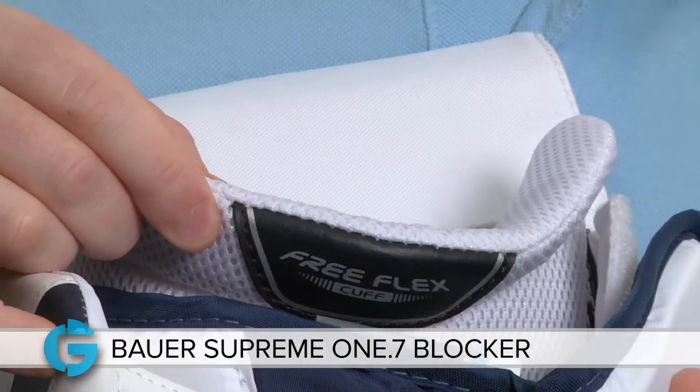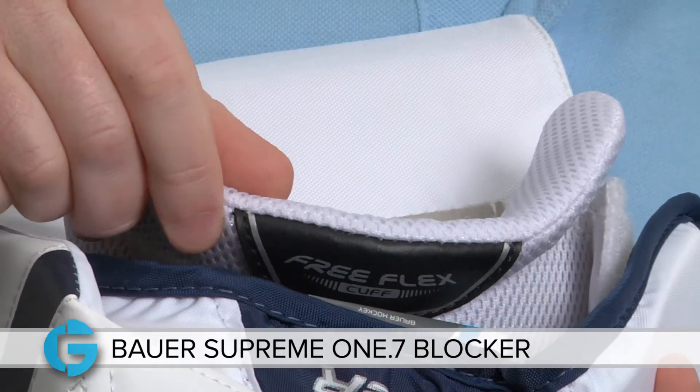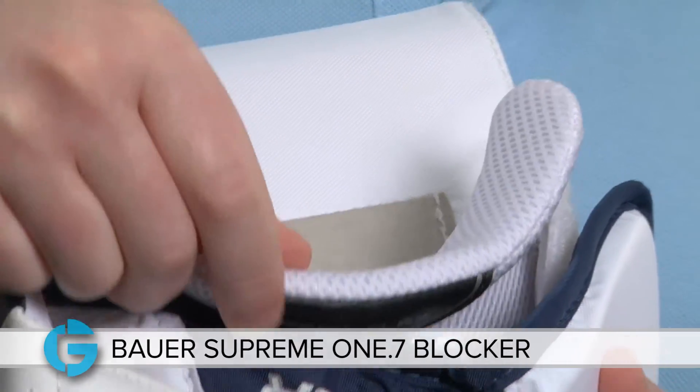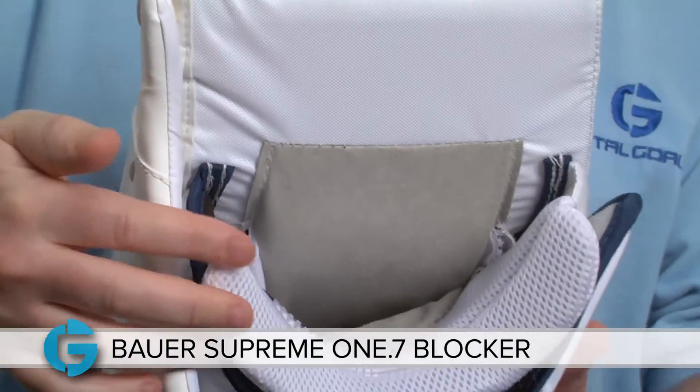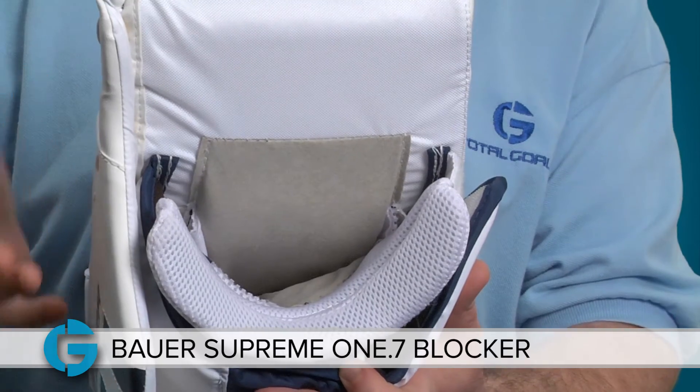The cuff features Bauer's exceptional free flex cuff design, which we found to be one of the most mobile on the market today. In addition to being extremely flexible, if I turn it here you'll see that the cuff opening is very wide — wide enough so that it won't interfere with the goalie's arm protection.